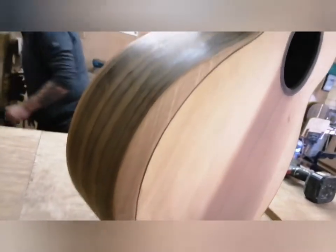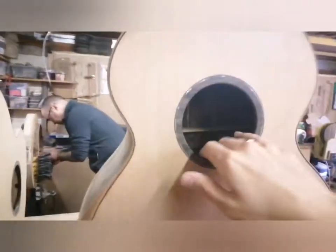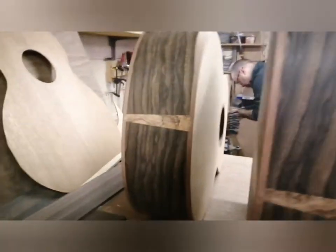We've got a mahogany bevel there. Is this African mahogany binding and bevel? Ziracote and abalone rosette. So yeah, there we go — all busy busy.